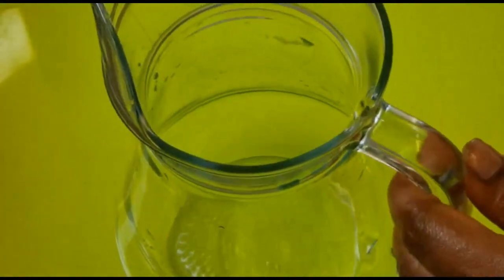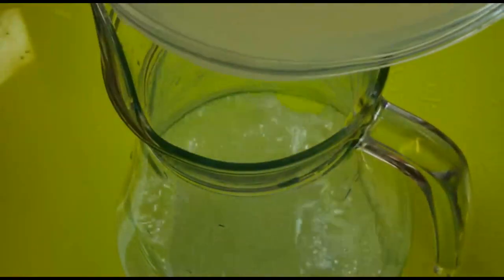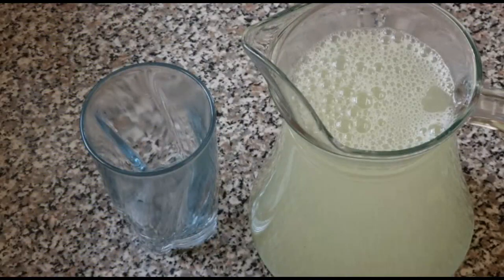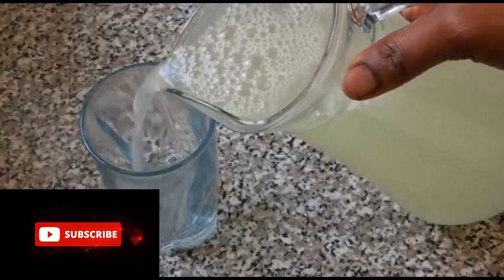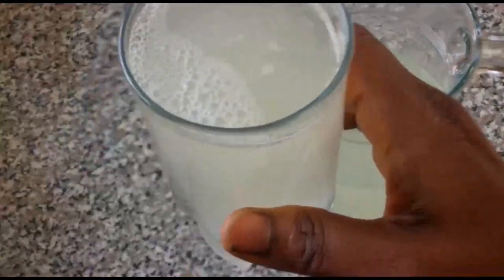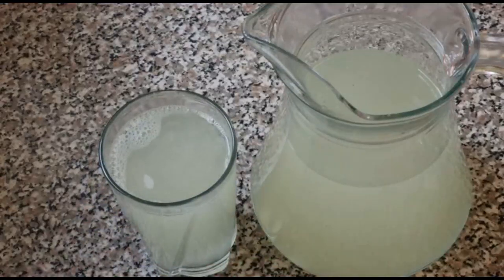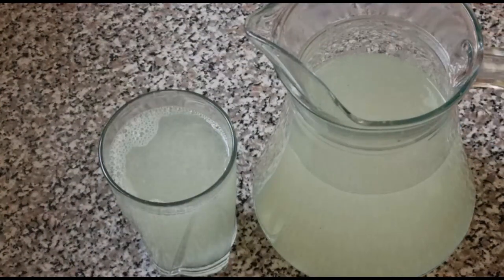I'm just going to pour it into my jar. Wow, I'm going to pour it into my glass cup. I'm going to have a taste — come and join me. Hmm, this is so refreshing! Like I said, if you don't like how it tastes, you can also add honey. This is absolutely nice — very powerful and very beneficial to our health.